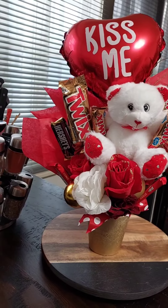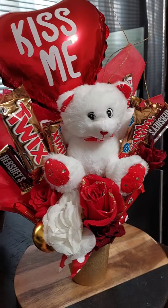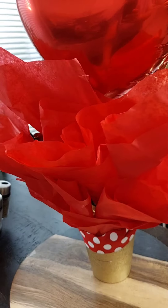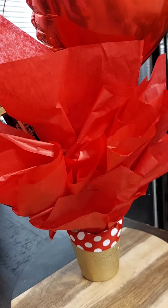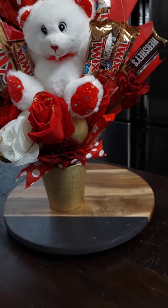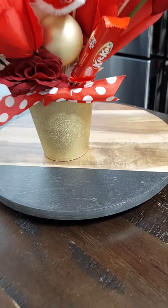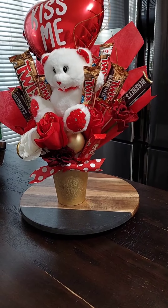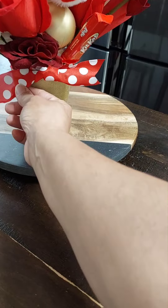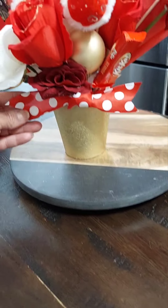I also added a balloon and a bear, some tissue paper in the back — probably could have done without all that tissue paper. And I thought the polka dot ribbon down here kind of brought the basket out a little bit. I just tied it around there and duck-tailed the ends.